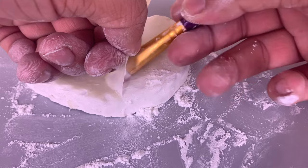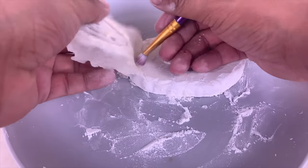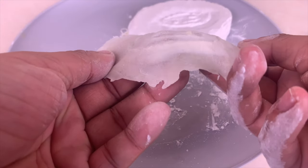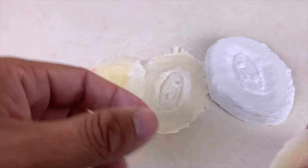If it does, it could ruin the latex prosthetic. Once the liquid latex prosthetic is off, then you're finished. You can make as many liquid latex prosthetics as you want with this method.